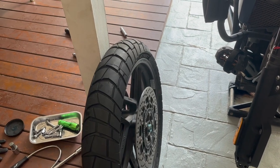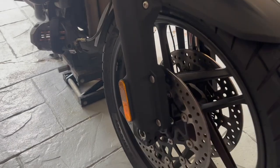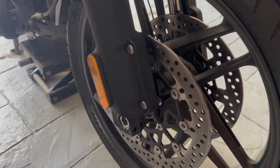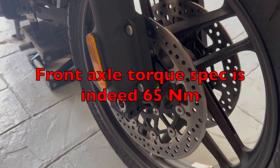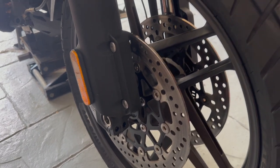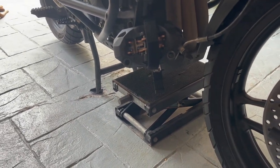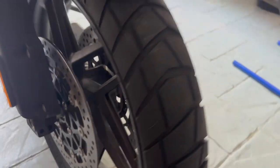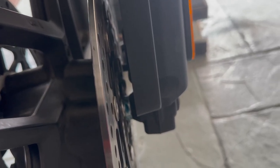The front wheel has been installed. I torqued the axle to 65 Newton meters or 48 foot-pounds. I've lowered the bike so it's not resting on the jack anymore, just on the center stand. The spacers are correctly installed on the right and left. The speed sensor is not touching the ABS pulse ring, so that's good.